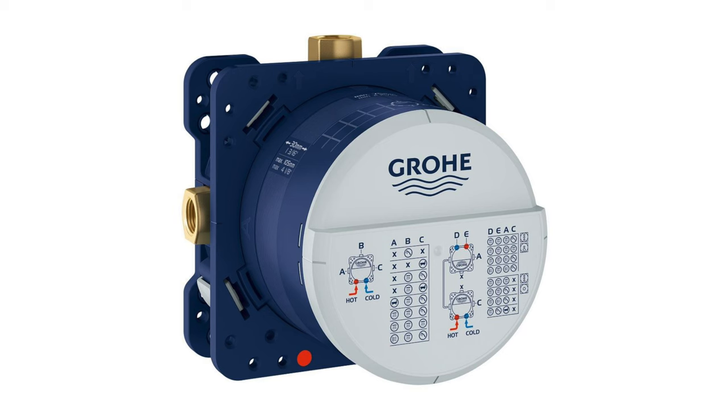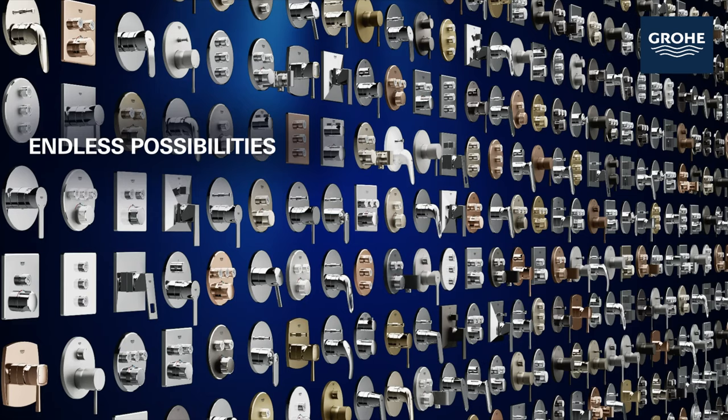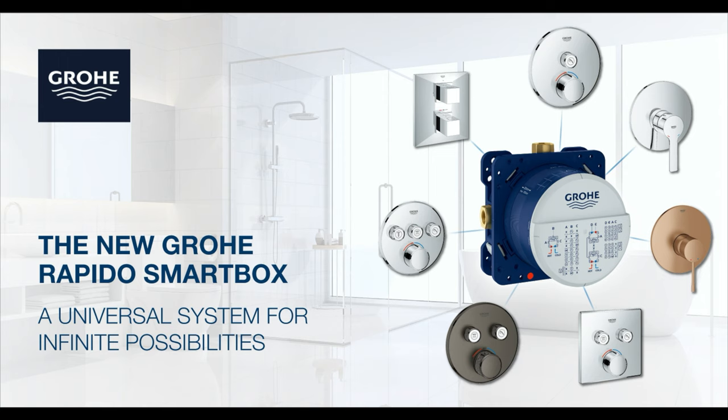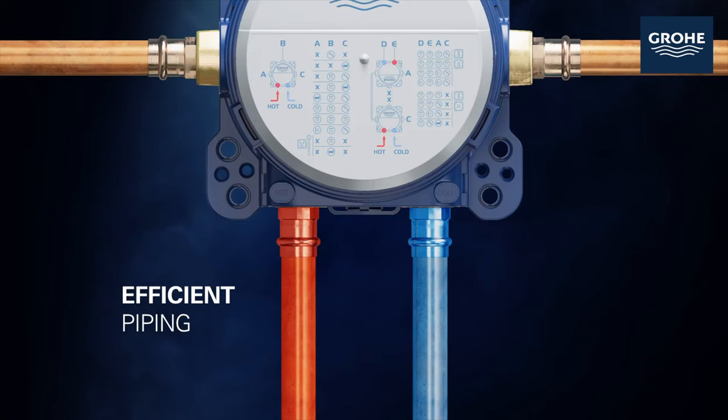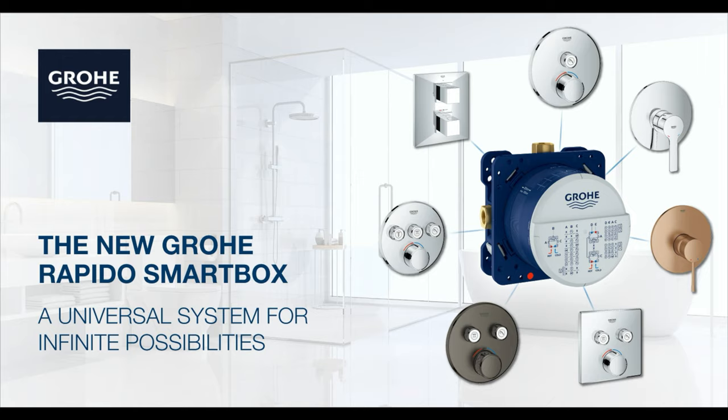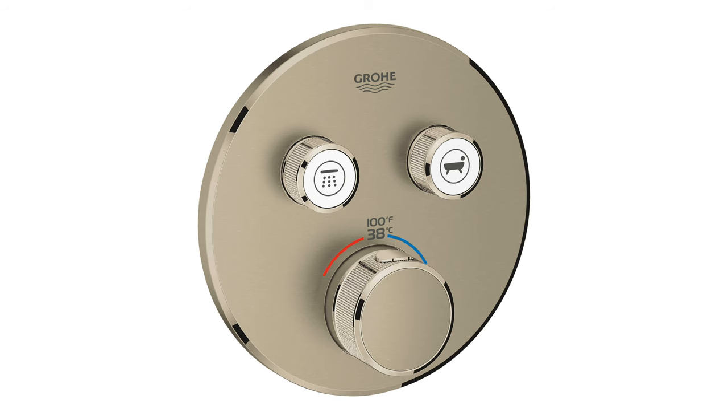The Grohe Rapido Smartbox is a single system that can output to many devices with hundreds of different combinations of valves. The valve cartridges fit inside the Smartbox, so all you see is a sleek, modern exterior trim. But the magic starts behind the wall with the blue Rapido Smartbox. Hot and cold come in from the bottom, and it has three output ports that can be used for various different shower heads. The features and functions of this system are all determined by the selected trim. Our trim has two output knobs that control on/off and volume, plus a large temperature mixing valve.